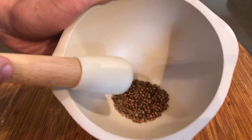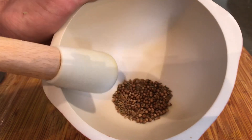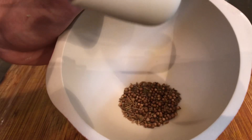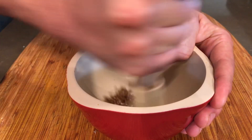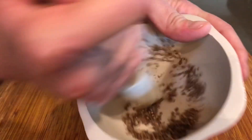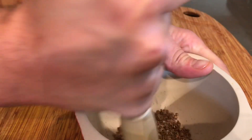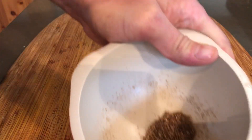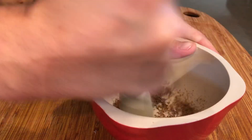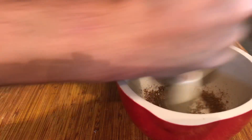Next we're going to grind up these spices. This is some coriander and cumin that I've just toasted over a low heat for about 10-12 minutes and then let cool down. So we're just going to begin grinding this — circular motion, and you can even smash a little bit like this too, then back to grinding. We want it to be pretty fine since it's going into the sauce. I love unlocking the flavors of spices, especially after toasting them.